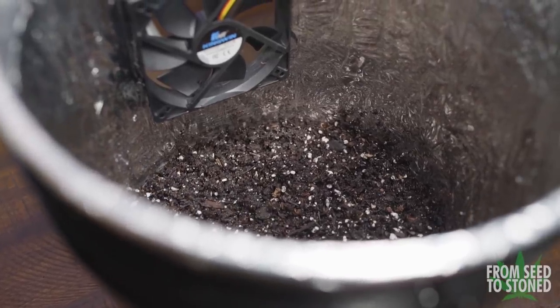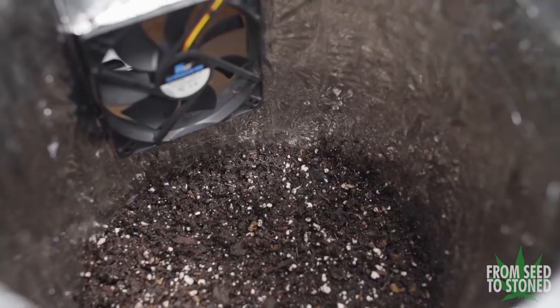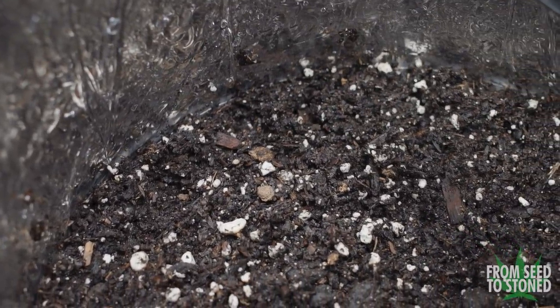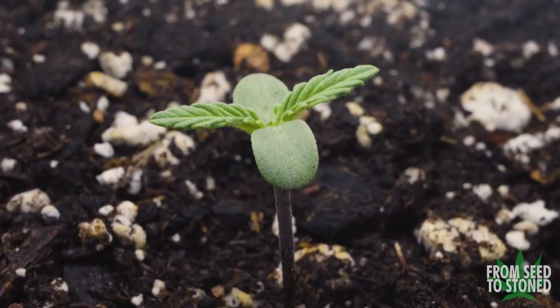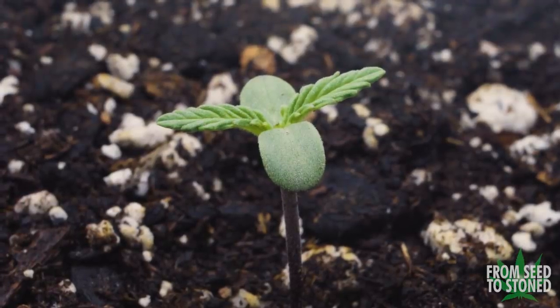The first method is one of the simpler ways of germinating — planting your seed directly into the growing medium. Although it sounds easy, there are still some key environmental factors to consider. Cannabis seeds need two major things in order to germinate properly: moisture and warmth.